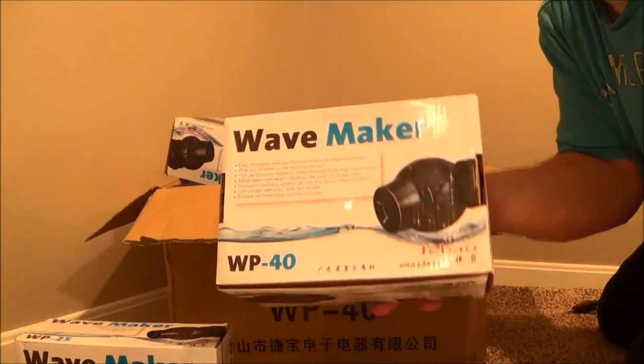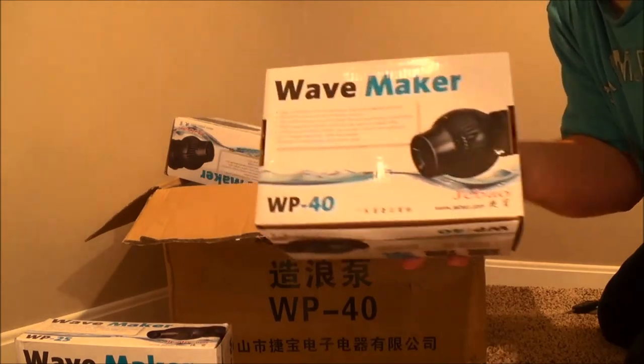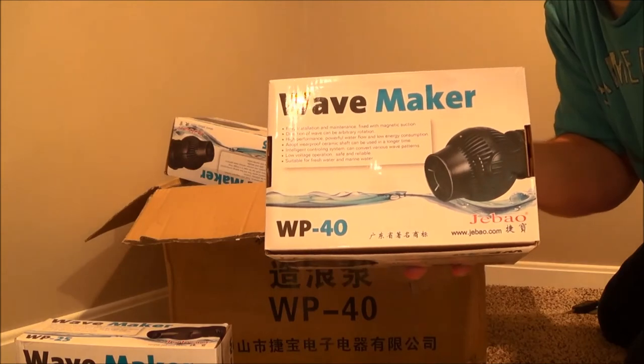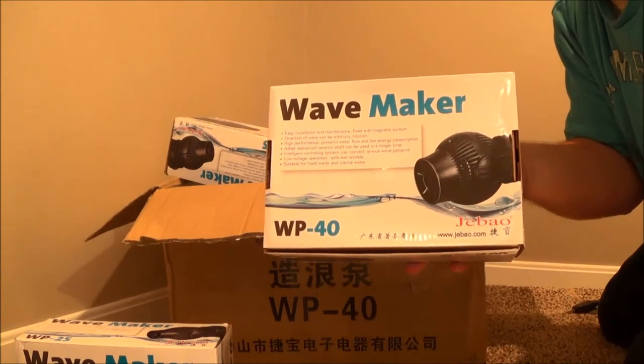Here's a WP-40 — this is the next generation from the one that I have. I'm sure you've seen videos of these. It looks very similar to the WP-25 that I'll do a video on later, but it now has a variable speed control on the controller, along with a couple of other new features that I'll detail in my WP-25 review.